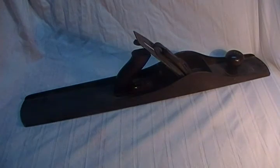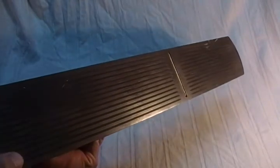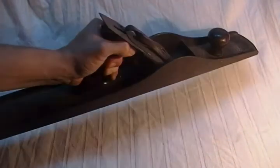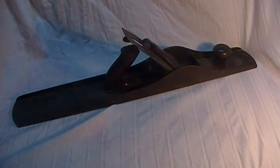Still a real good functional piece — I haven't quite tuned this one up yet, but I really enjoy using the corrugated bottom hand planes versus the solid bottom. I just find these seem to glide a little bit better. Nice rosewood handles and knobs — just a big hefty iron hand plane, Stanley number eight.